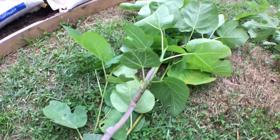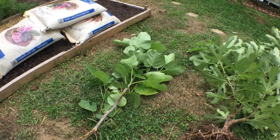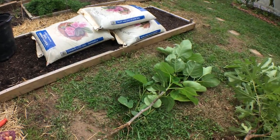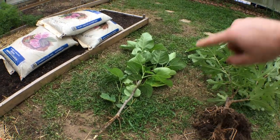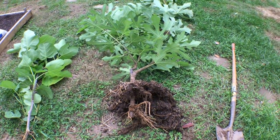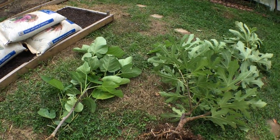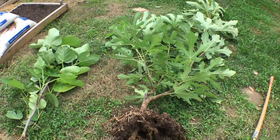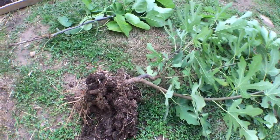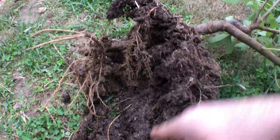So this one here — a bit of a failure in terms of digging it up, but it had a pretty nice root system in the ground. A nice success in that sense, not in the sense of digging it up. This tree here is raspberry latte, a very vigorous variety — so is LSU Tiger, to be honest. But raspberry latte I think is one of the most vigorous varieties I know of. It's probably more vigorous than brown turkey, believe it or not. And the root system on this is phenomenal.